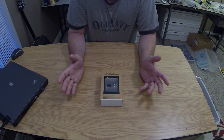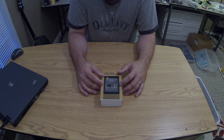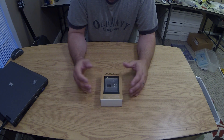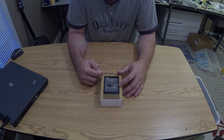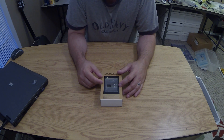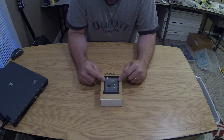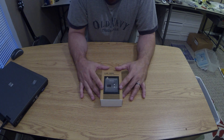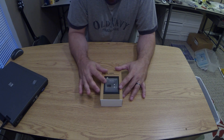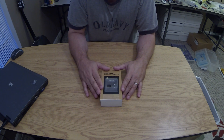If you use 5.8 gigahertz, you know that different manufacturers use different bands of frequencies. So if you have a pair of Fatshark goggles with a 5.8 gigahertz receiver built in, you have to use a Fatshark or ImmersionRC video transmitter that uses the correct frequencies. The cool thing about this system is it works with Fatsharks and virtually any other 5.8 gigahertz receiver out there on the market.